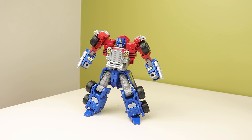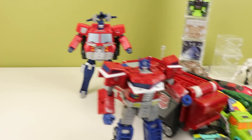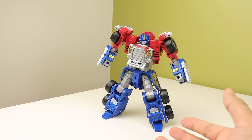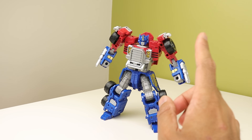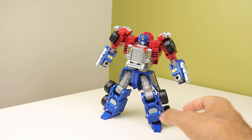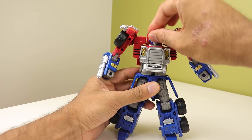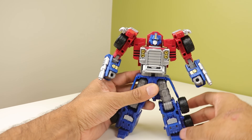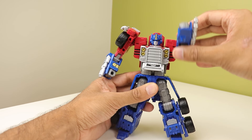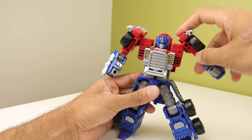Before I get into the actual combo and posing, I want to show you the mess filming a Commander has made — we've got all of this stuff everywhere. Prime's articulation is quite nice, though he is missing one very crucial articulation point for 2023, but there's a reason for that. The head is on a ball joint which is nice and expressive — I just wish it could look up a little bit further.